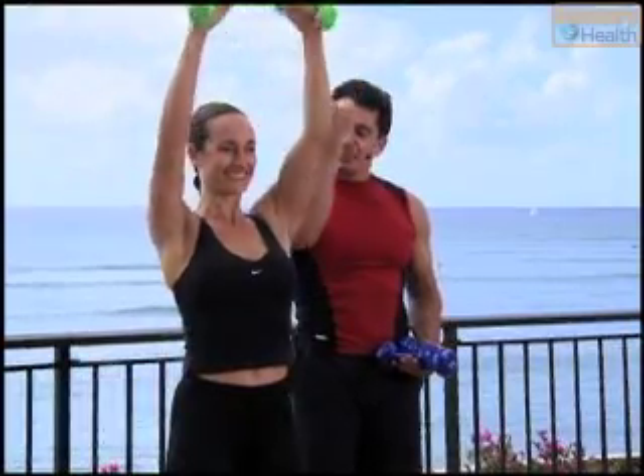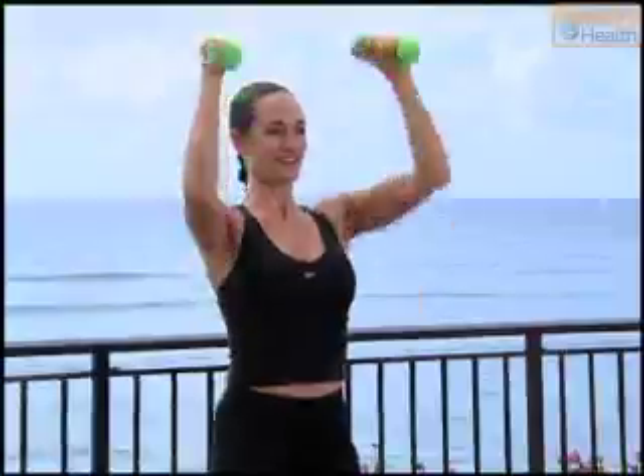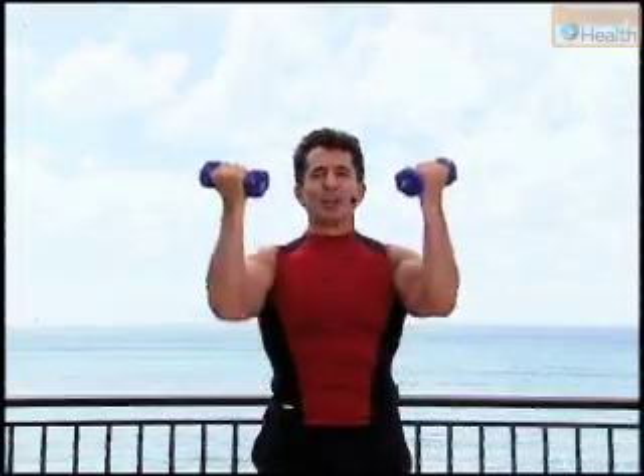Up. Bring that weight right in front of you, then squeeze it straight up with a turn. Down. Three. Down. Up. One more time, squeeze and hold.